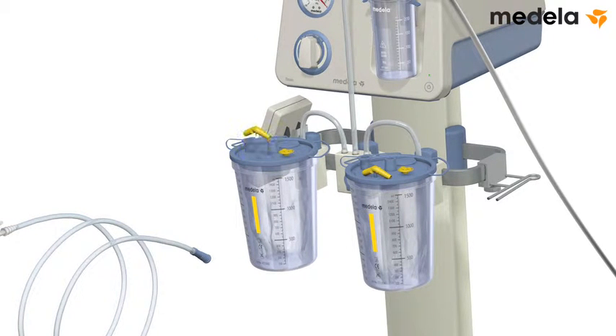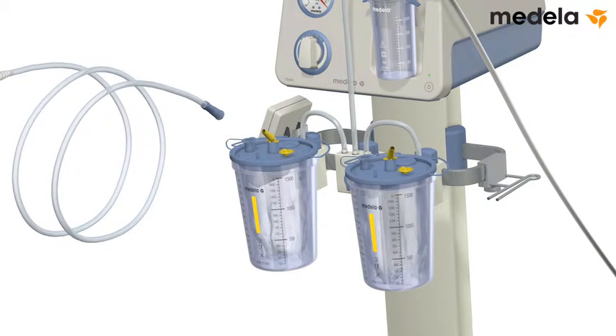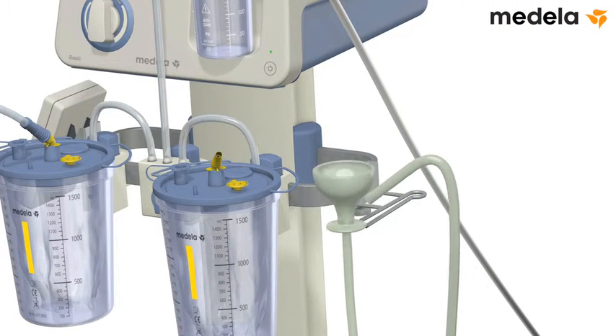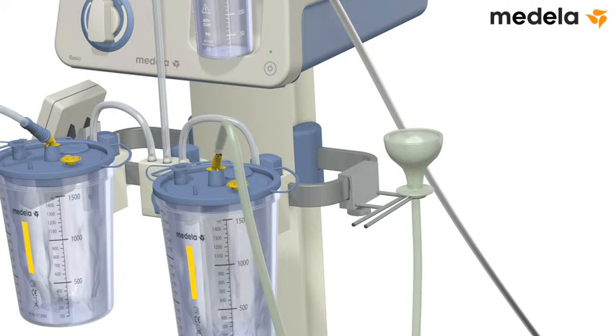Disconnect the angle pieces from the lids of the disposable liners and insert them into the patient connection ports. Attach fingertip tubing to the angle piece of the left hand jar. Attach the Cezade cup tube to the angle piece of the right hand jar.